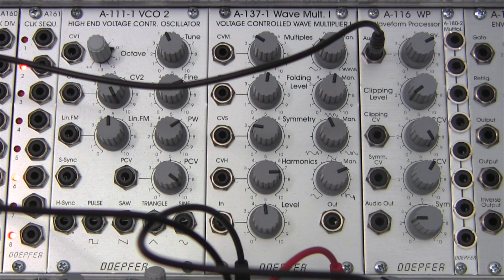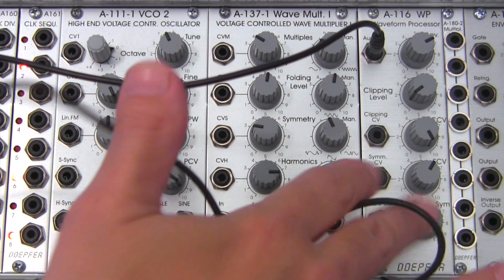Welcome back to another episode of Raul's World of Sense. I am Raul. Today we're going to be continuing our series on the A116 voltage controlled waveform processor right here.